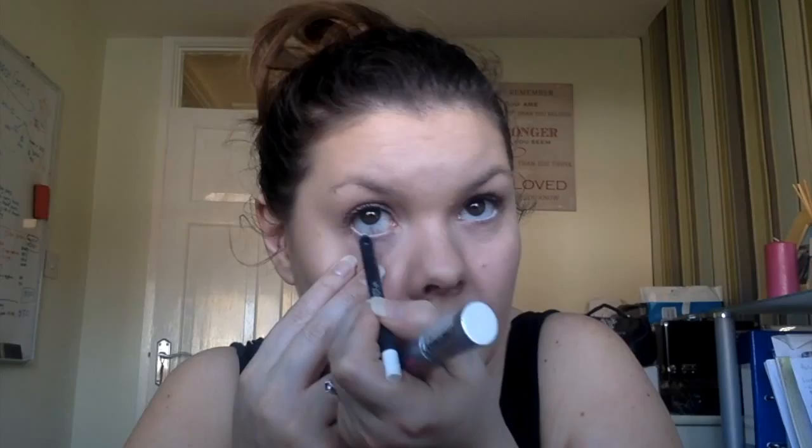If you need to, just use a lash comb to get rid of any clumps — a metal comb is great for this. Now I have this mascara from Maybelline called Illegal Length, which I use just on the bottom because I like a very natural look on my bottom lashes. I also start off by using a white pencil on my waterline — I don't do this every day, but it just helps open up your eyes. Then I just add mascara onto the bottom lashes.